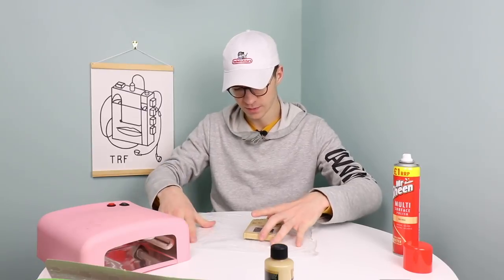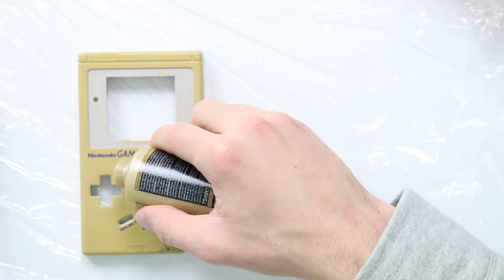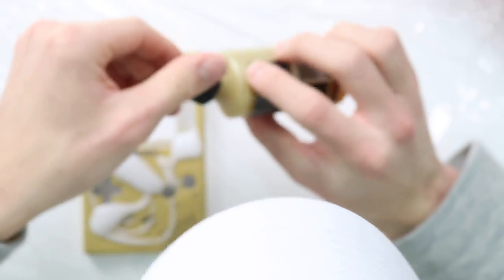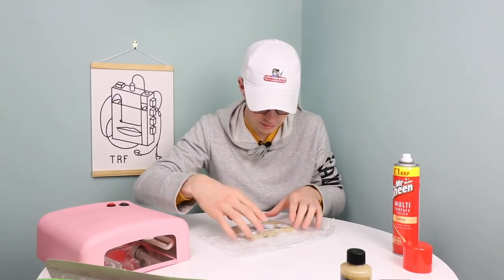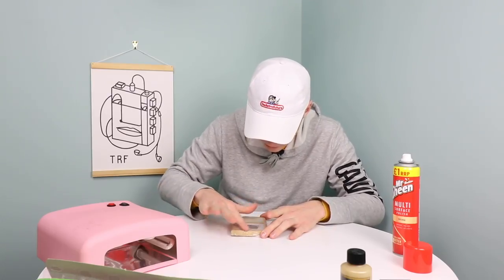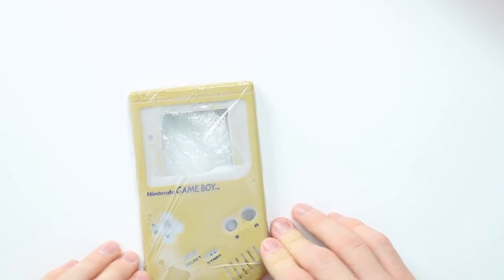We're going to set the DMG shell on there like so. You take your little pot of hair bleach salon cream, volume 40, and just pop it all over the shell. You want as much on there as possible — you don't want to overdo it, but you definitely want enough to cover it all up afterwards. I probably need a little bit more. Okay, I think that's pretty good right there. We'll wrap that up and then massage the retrobriting cream around the shell to cover all the areas you want — pretty much all of it, including the bottom.